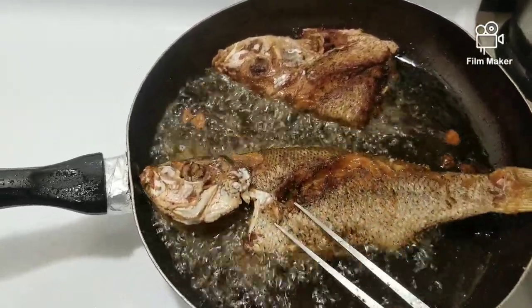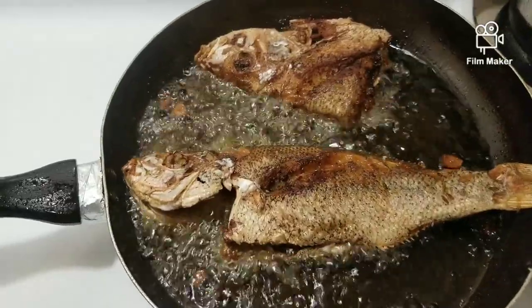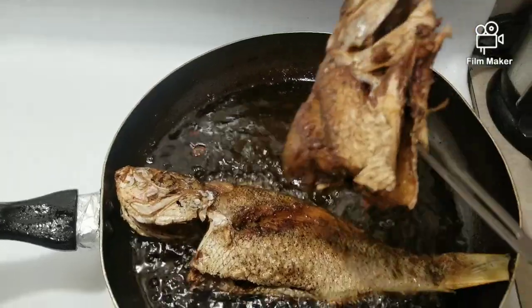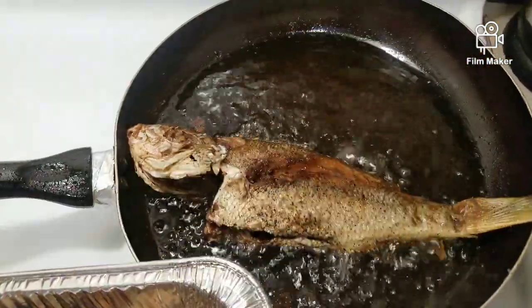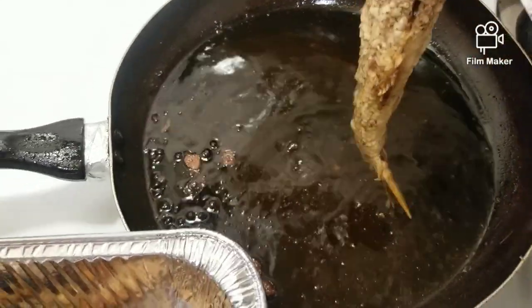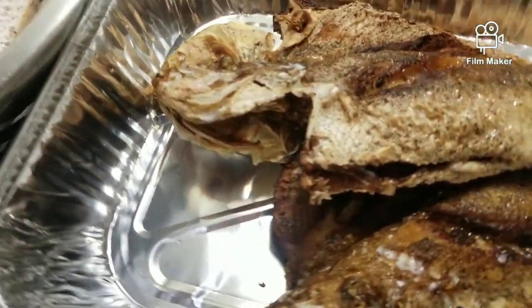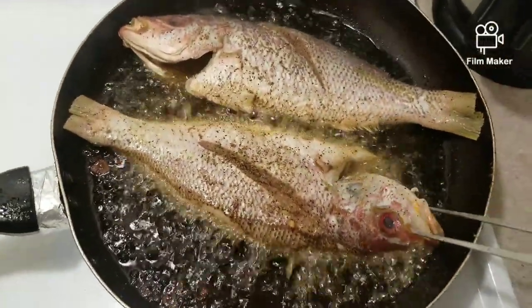Today's Wednesday and I'm not going to start eating my fish until Friday. I'm going to add a little bit of salt.